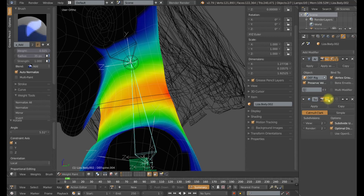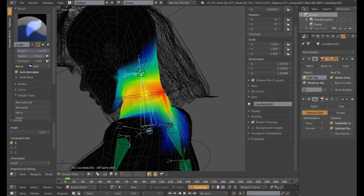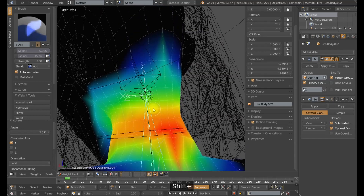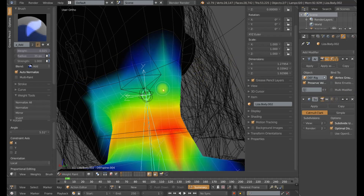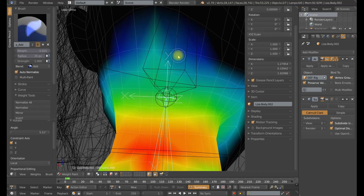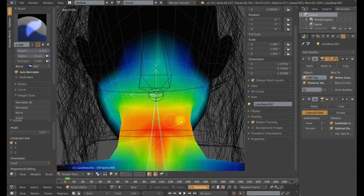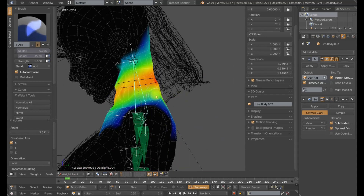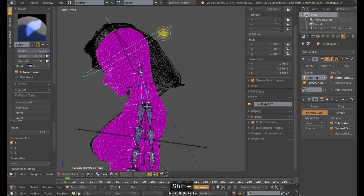Throughout this process, I will typically go to my subdivision surface modifier and turn that off. And you can see everything gets jagged and janky — it is going to scare you a little bit. But then you will be able to see exactly what your weights are doing. We are getting some smoothing from that subdivision surface modifier. If you turn it off, you are going to know exactly where you are deficient as far as your weights. Just go add a little bit of weight, straighten it out, watch your topology. This is a very simple process. You will have this done in no time.